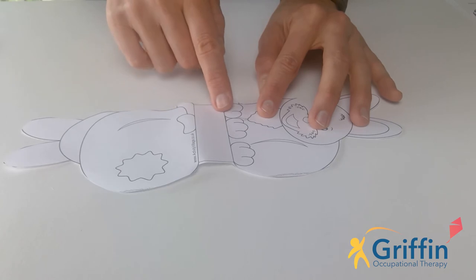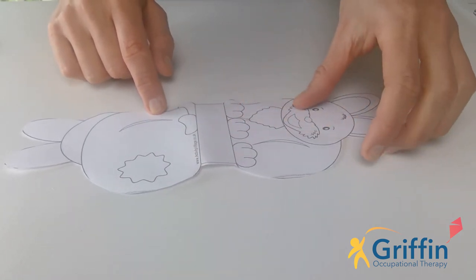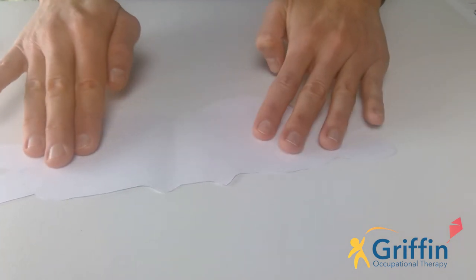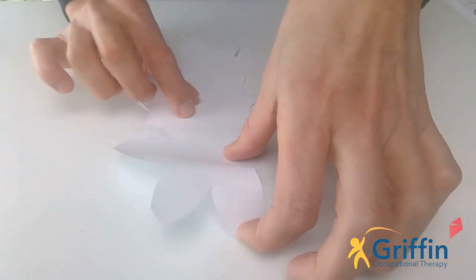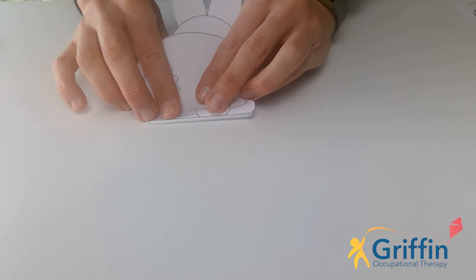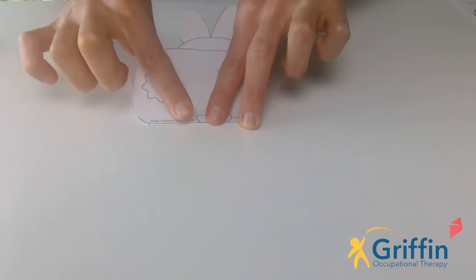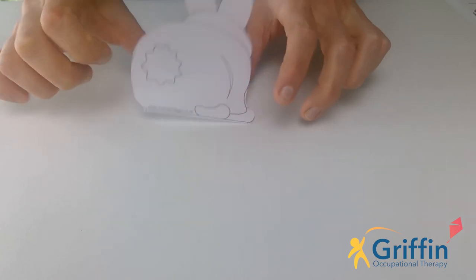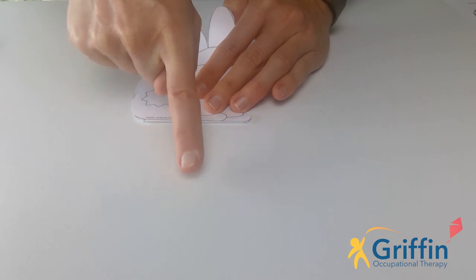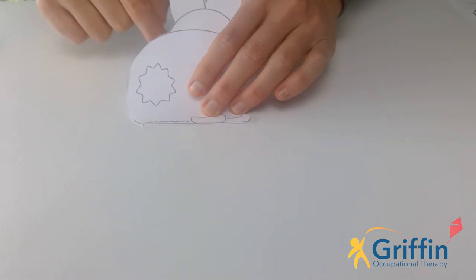See these two lines here underneath the bunny's feet? That's where we're going to do some folding. So we're going to turn it over so we've got the blank side up. Then what we're going to do is bend it until we can see that line, and then I want you to squash it down. If you're a bit younger and you need help with the bending, that's okay — your adults can do the bending. And then I want you to take your pointer finger and go squash, squash, squash, squash, squash — and squash that bit down.